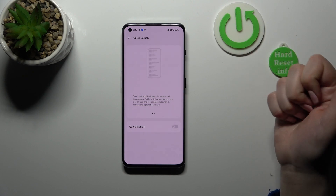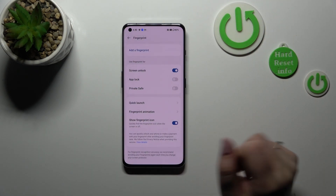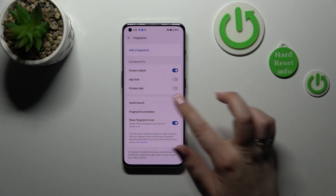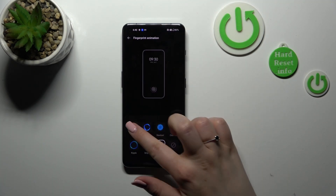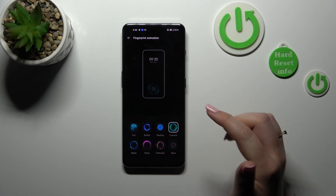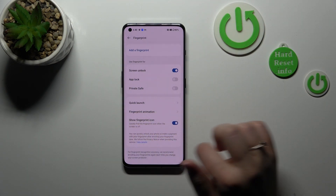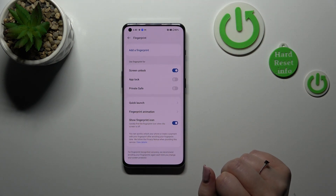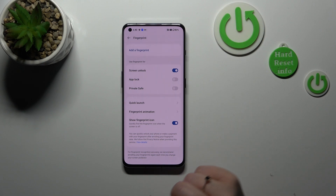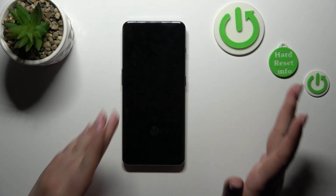Here you've also got Quick Launch — you can simply touch and hold the fingerprint sensor until the icon appears. It's up to you if you want to turn it on or off. We've also got the Fingerprint Animation, where you can customize and pick the one you like most — just tap on it and it will be immediately applied. Here we can also decide if we want to show the fingerprint icon on the lock screen.